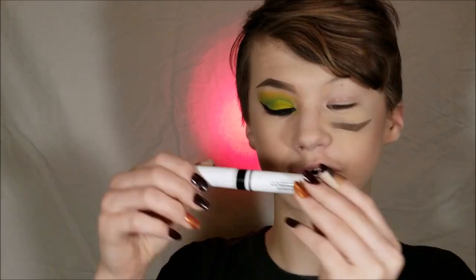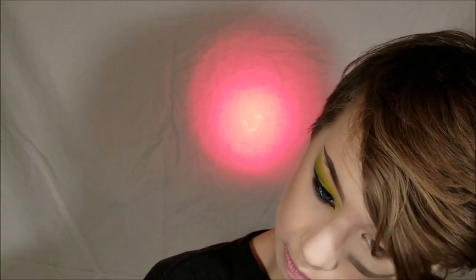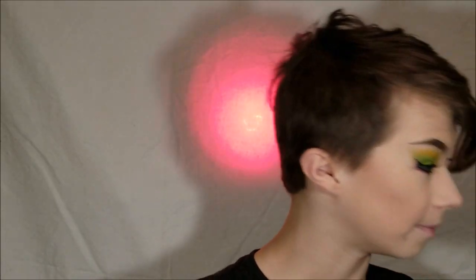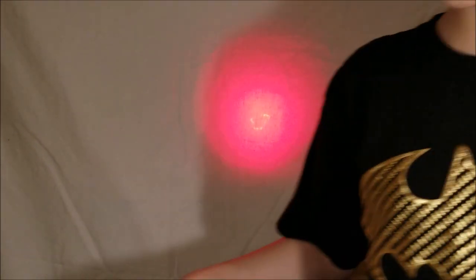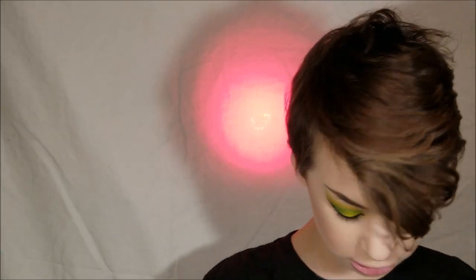Let's move on to the shadows. I am trying out the Covergirl Lid Lock Up primer, set it with this beauty sponge - there. Okay, back at it again with the crispy green.